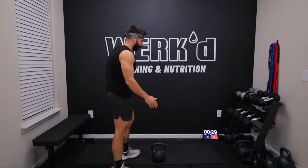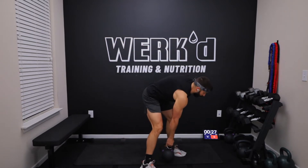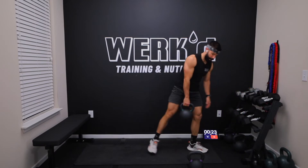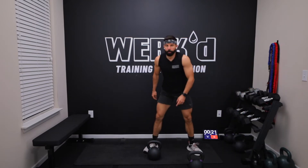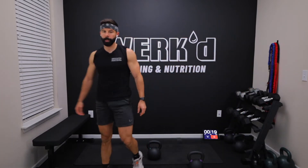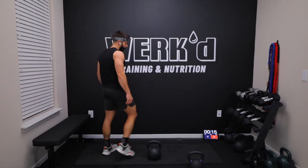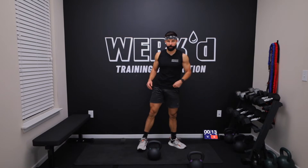We have another straight set coming up. Ask yourself how that weight felt, can you go a little heavier? I'm going to go to a 55 pounder on my second set. Challenge yourself here, we got a one to one work rest ratio, so you should be able to go pretty heavy. Deep breath, walk it off.